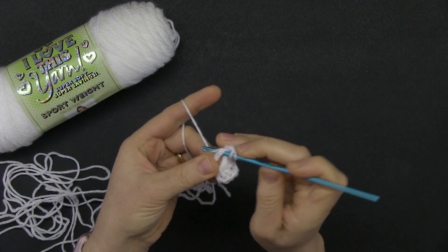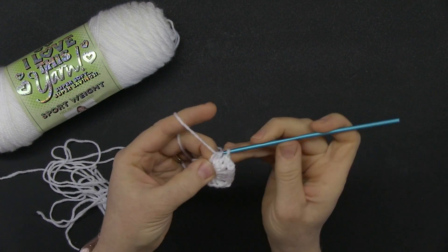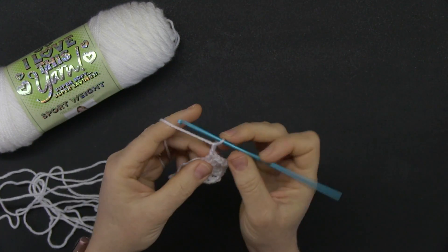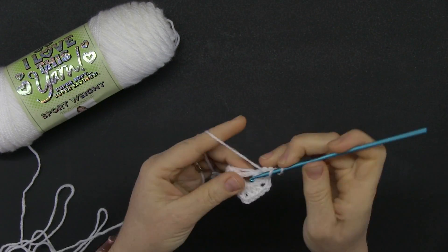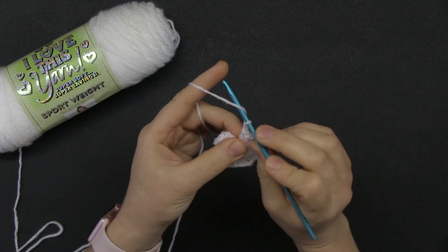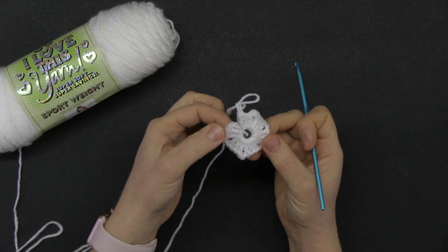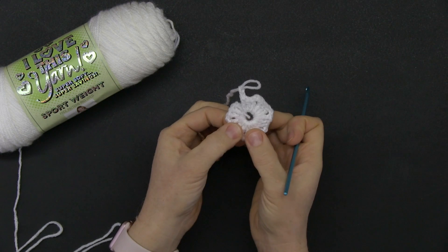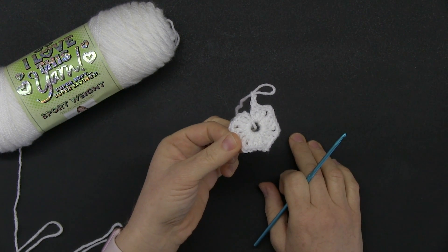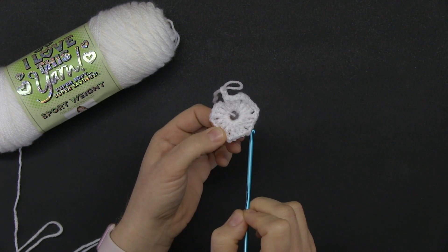This is my third group. I'm going to slightly pass forward here because the idea is very straightforward. Row one is almost done. I did one, two, three, four, five, six groups of three double crochets all around, and between each group I have chain twos.